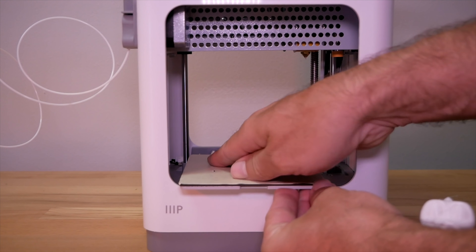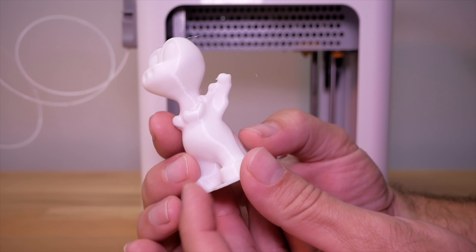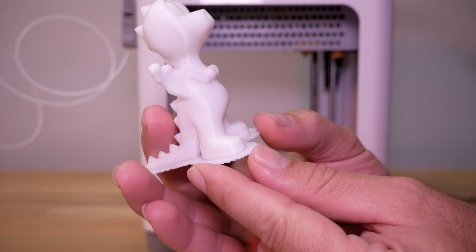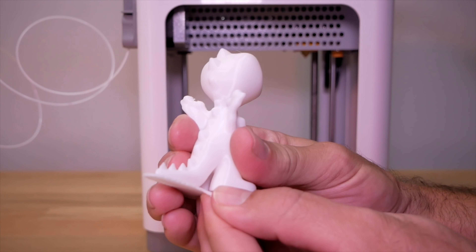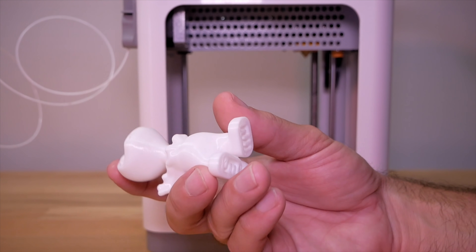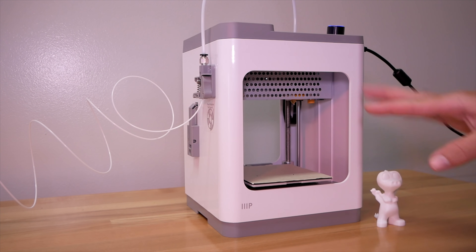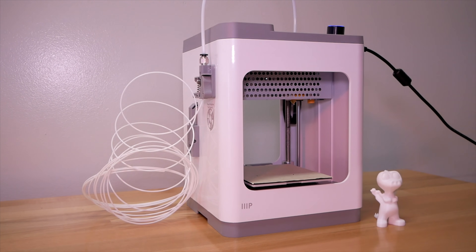The print goes back on just like that and it's quite sturdy — doesn't move side to side when it's on. Our little dragon here turned out very nice. The accuracy is very good, the layers are set together looking really good, and I'm actually quite impressed. This is the little dragon — it also has a raft, which comes right off quite easily. Very cool — I'm really liking this printer.